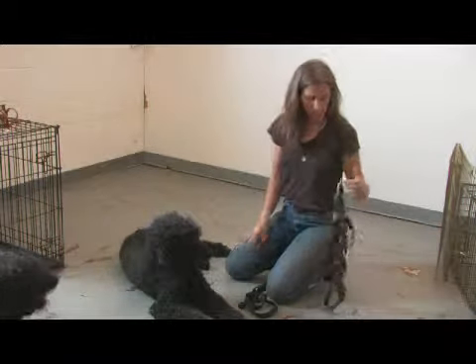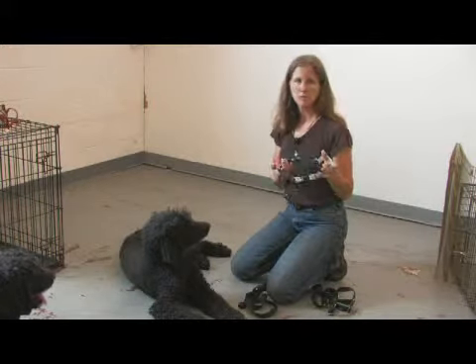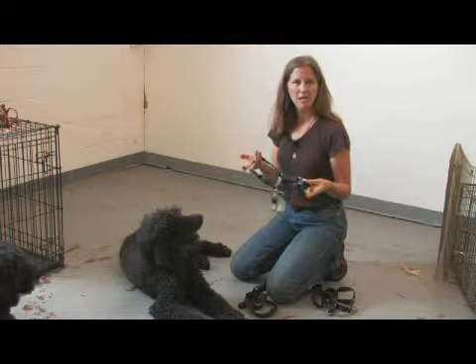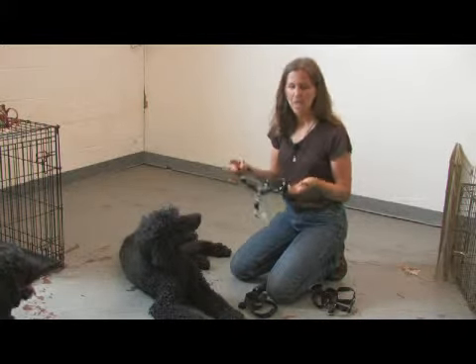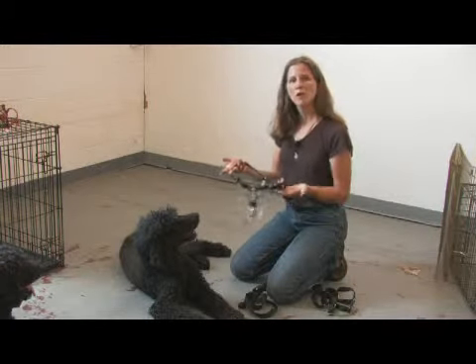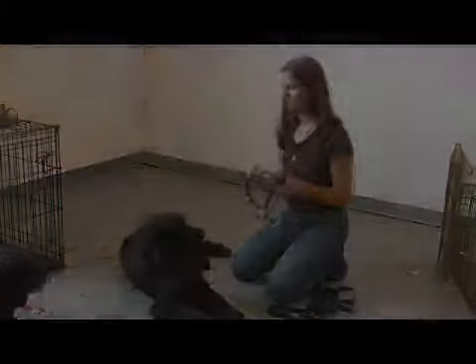These harnesses work extremely well and dogs don't seem to find them uncomfortable. Like the pinch collar, you can put it right on your dog with no training and have a much more pleasurable walk without hurting the dog in any way. Again, this works mechanically — it doesn't work on discomfort.